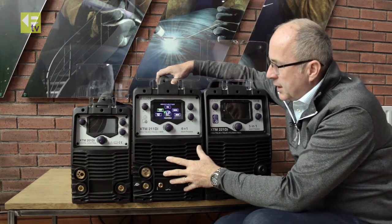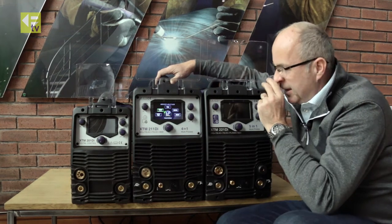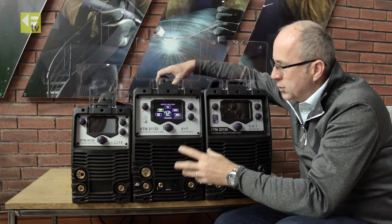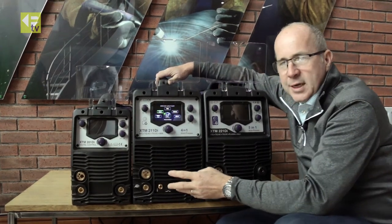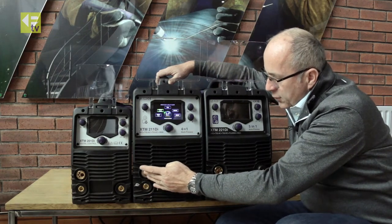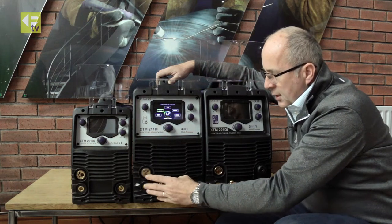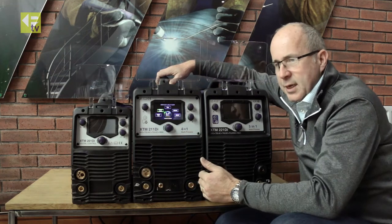Moving on to the 15 kilo machines — the XTM 211 DI. This is a true multi-process machine; it has HF ignition. On the front you'll see a connection for the euro connector for the MIG torch and then a separate connection for the TIG torch, so you can have both torches connected simultaneously.